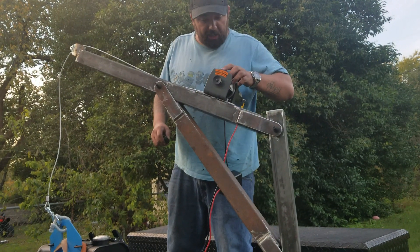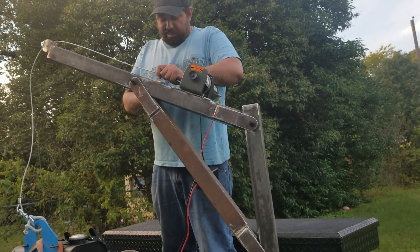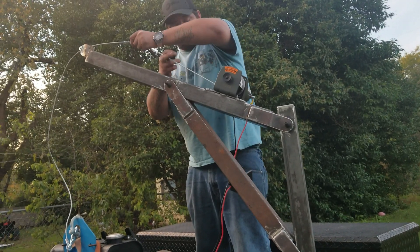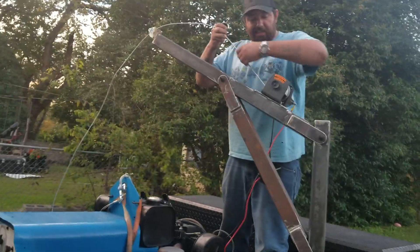I do see I've got a little bit of a kink in the cable, which I don't care for already. I'll see if I can get it out — I don't know why it's like that, but we're going to see if we can get it out.